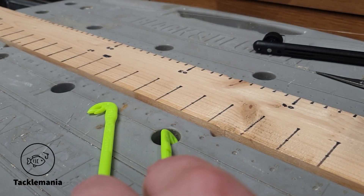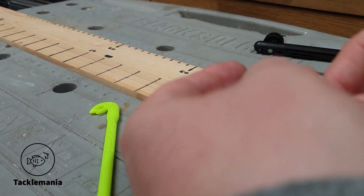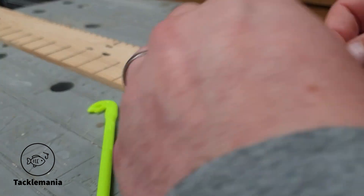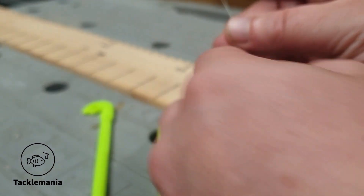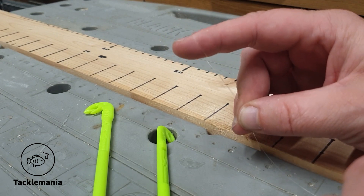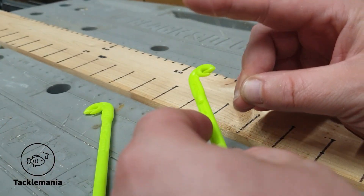So all you need to do is get your line, create a loop — if you can see that — holding it with one finger. Get your loop tire.